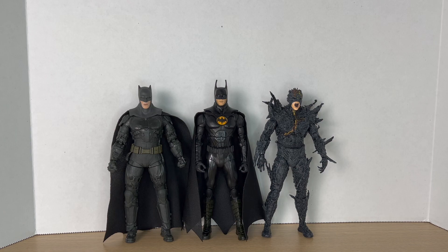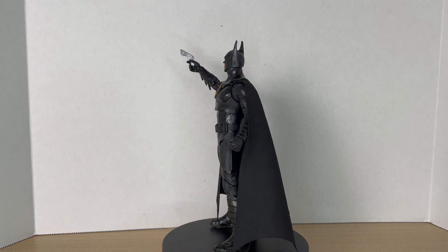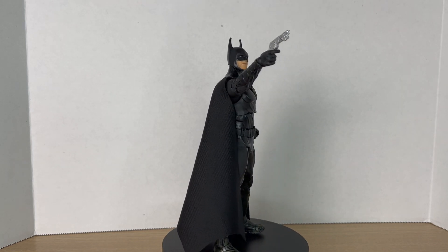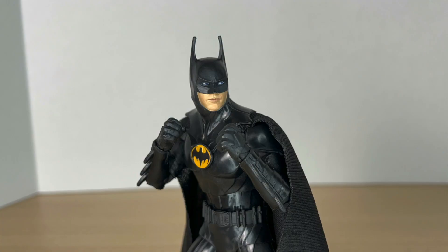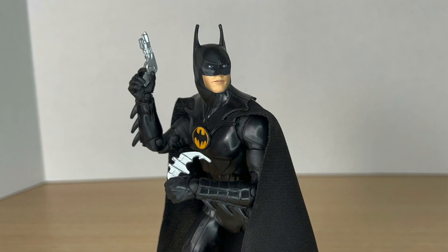Here he is next to two other figures from the wave I've already reviewed: the Ben Affleck Batman and the Dark Flash. Here's Batman up on the rotating base. I'm already gonna say he's the best figure from the wave — I know I haven't gone through all the figures yet, but I like this figure a lot. The sculpting detail is amazing, I love this suit design, and having a Michael Keaton Batman in the collection just makes me so happy. I hope to see a Batman Returns suit and an '89 suit in the line too.